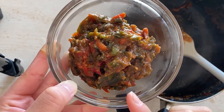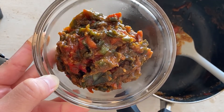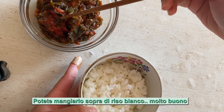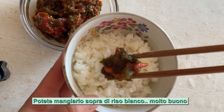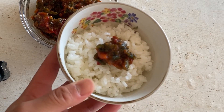Freddiamo un po' nella temperatura ambiente e conserviamo nel frigo. Ok, ecco così. Il riso bianco, e mettiamo sopra questo. Buon appetito!